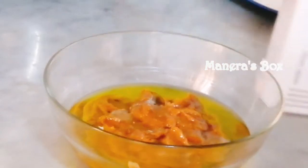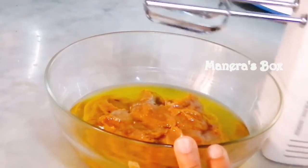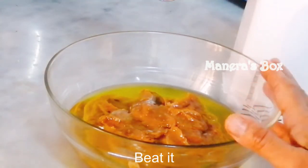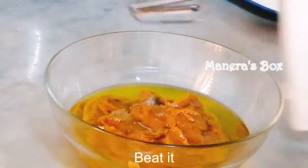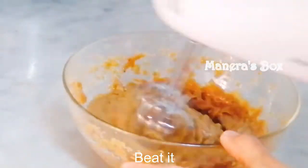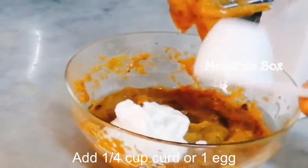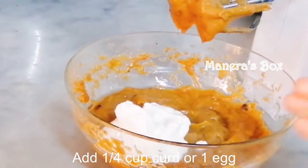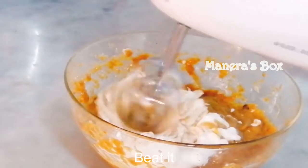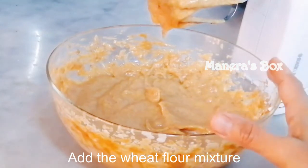Mix it together. Mix it before this. Add a bit of water and mix it. I will add a half cup of tea. Now we are mixing all the tea and dates together.